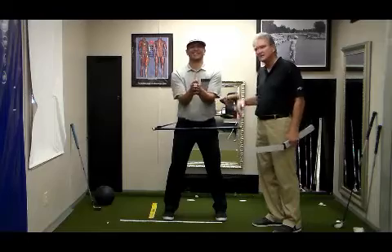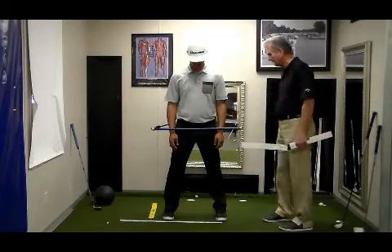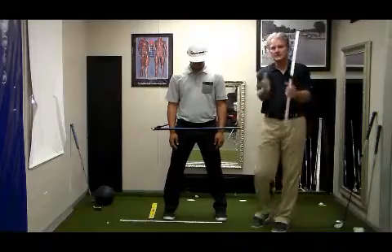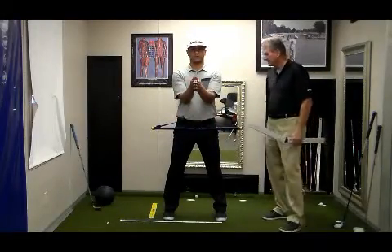If he puts his arms at his side, you'll find that his hips are square where he is now. But as soon as his hands come up in front, you'll feel this — now his hips are open.